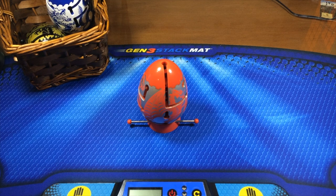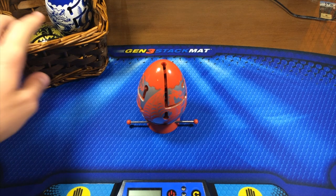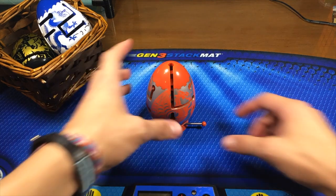Hey guys, the Cubedood here, and today I have a tutorial on the Red Dragon Smart Egg. For those of you that don't yet know how to solve the blue one and want a tutorial, go ahead and click on the basket. I will have a black tutorial soon, however I've yet to figure that out as of this video. So I'm just gonna jump straight into the tutorial.